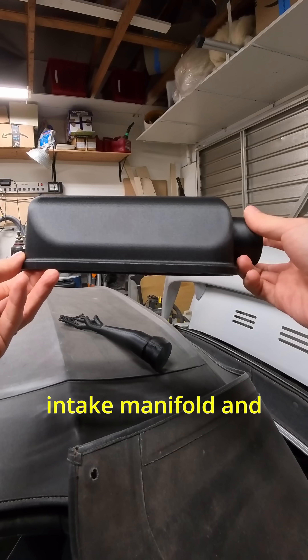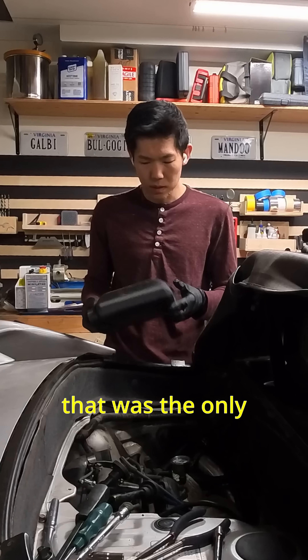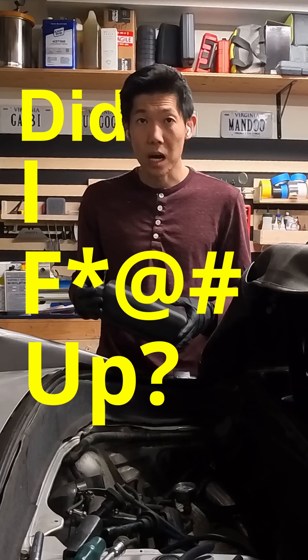I made a 3D printed intake manifold, and I've gotten a bunch of comments like this. Actually, that was the only comment, but it got me thinking — did I fuck up?